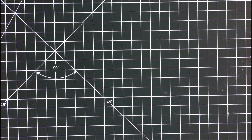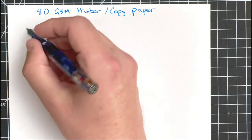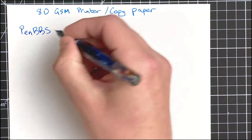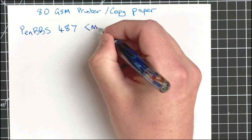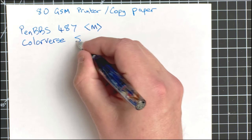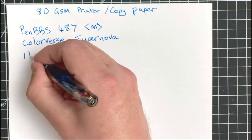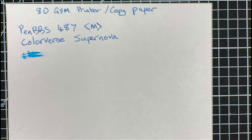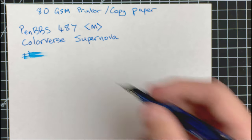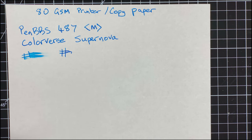Let's jump into it with paper number one — just good old plain 80gsm printer or copy paper. I'm going to move the mic close to the paper so you can hear the writing. Starting with the Pen BBS. We'll check for wetness — immediately it's already starting to dry off. After 20 seconds, not surprisingly, it's dry. On to pen number two.